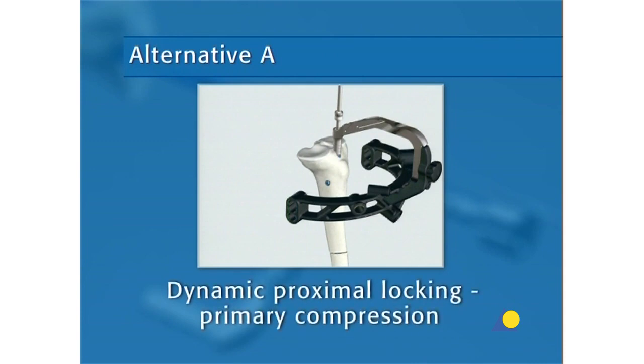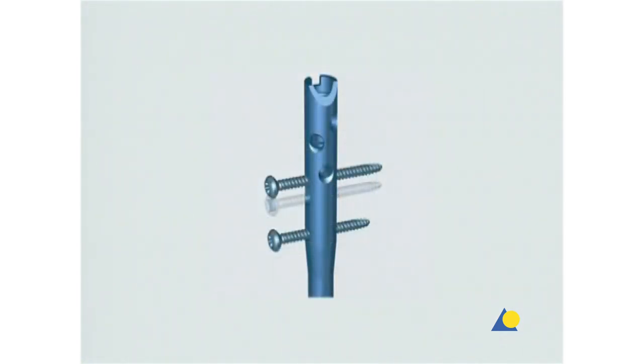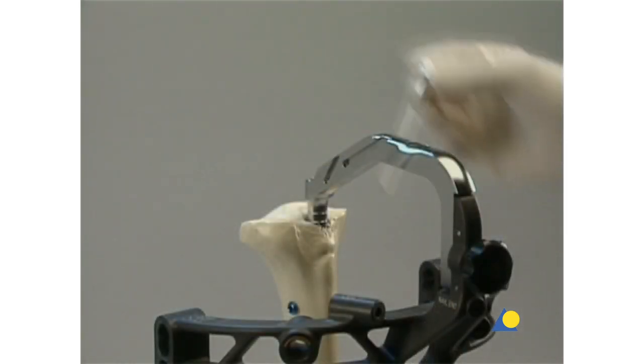Alternative A: Dynamic Proximal Locking — Primary Compression. The following instruments are needed: the protection sleeve, the drill sleeve with blue and yellow markings, the trocar with blue and yellow markings, the compression screw, and the calibrated 3.2mm drill bit with blue and yellow markings. In cases of diastasis, compression of the fracture gap may be necessary. The expert tibial nail allows a maximum compression of 7mm. The compression screw is inserted into the connecting screw until it comes in contact with the locking screw; each complete turn corresponds to 1mm of compression.